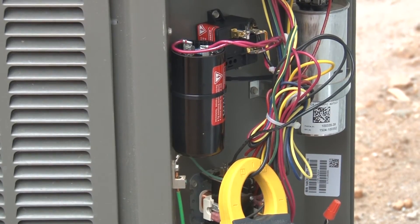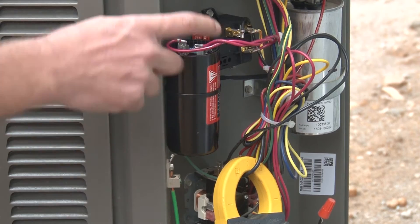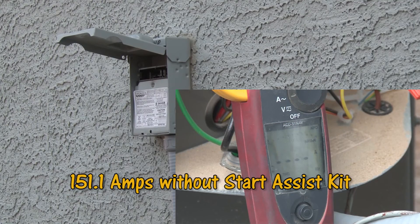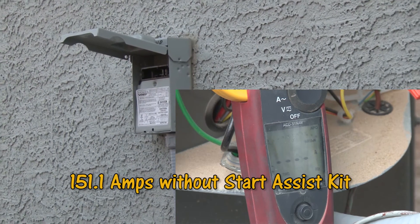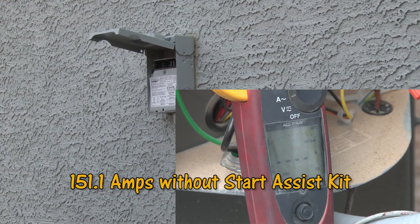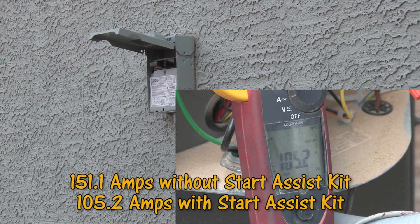This is the demonstration of the unit starting with the Start Assist device installed. This is the start capacitor and this component back here is the potential relay. The numbers you're seeing on the meter are not necessarily what you would see on your system — it varies from system to system depending on age and size of the equipment. This particular unit is a five-ton system, so the inrush current will be higher than on a two- or three-ton system.